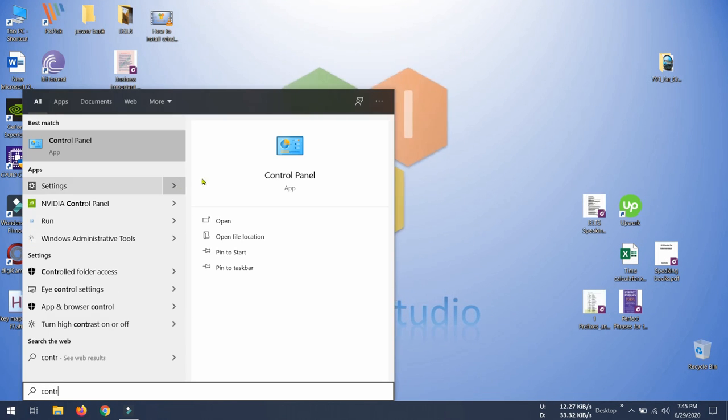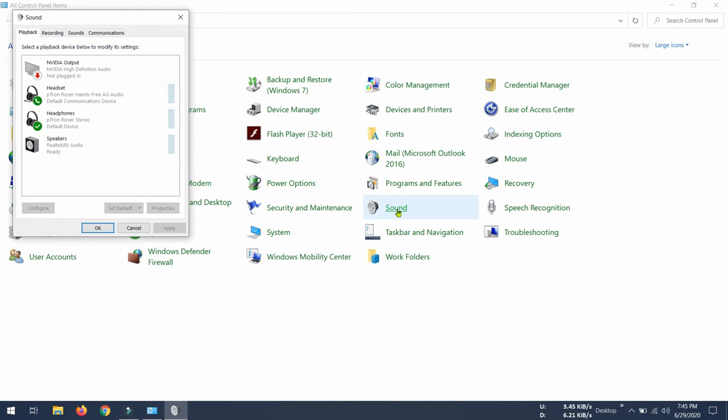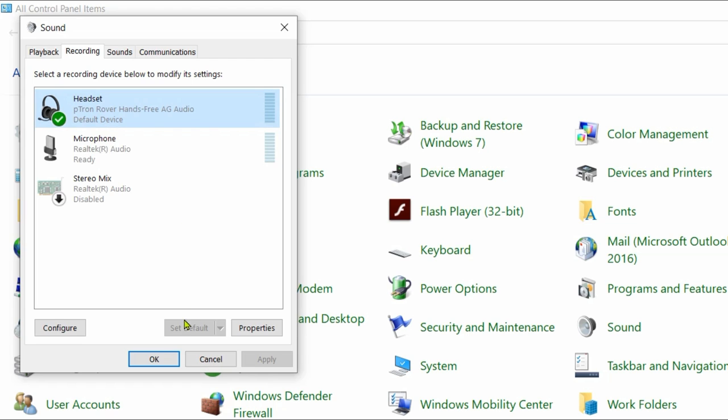From Control Panel, go to Sound, then go to the Recording tab. Here you have to select your headset as your microphone. You can see that right now I am talking and the volume decibel bar is showing activity.